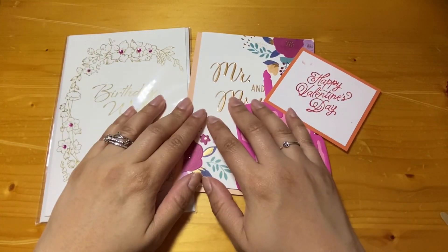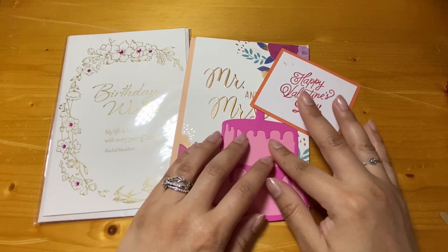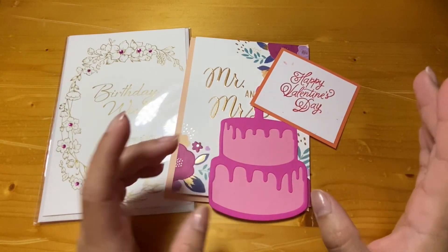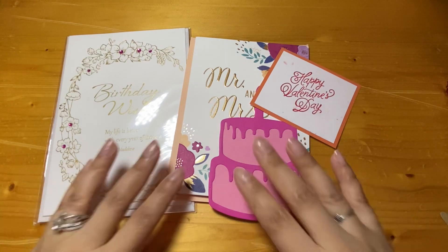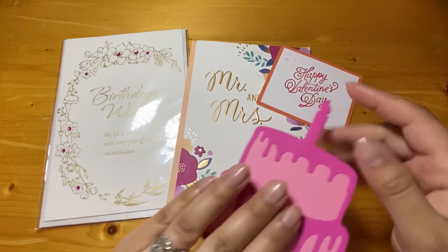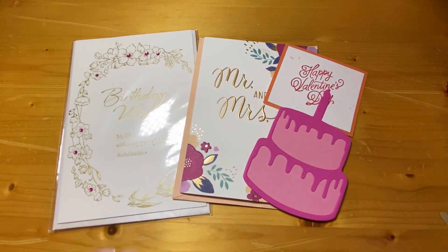Hey everyone, welcome back. This is Laura. I hope you're doing well. This is the birthday slash graduation challenge and giveaway announcement, and I'm going to go over the requirements if you would like to join in and then tell you what kinds of prizes you can win. So let's just jump in.